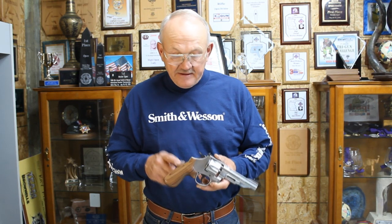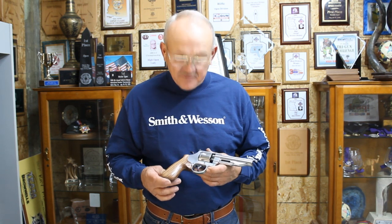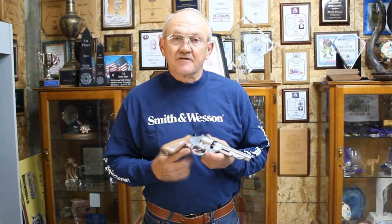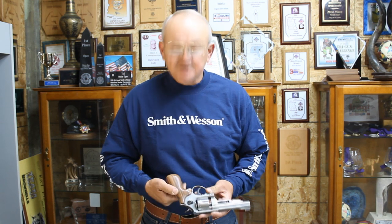I'm Jerry Michelec and I'd like to introduce you to the Michelec revolver grip. I'll show you a couple of the key features here that separates it from everything else out there in the market. It has a filler behind the trigger guard. It's rounded. It's relatively narrow. There's no filler on the back strap. It's relieved for speed loading. It's a one-piece design.